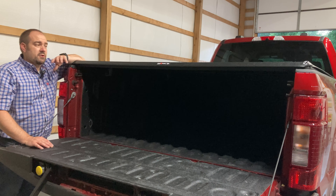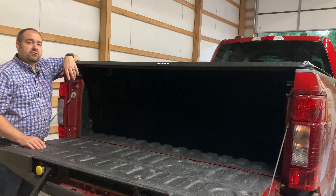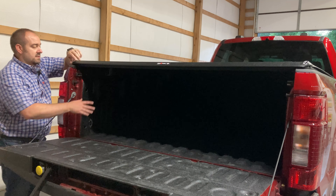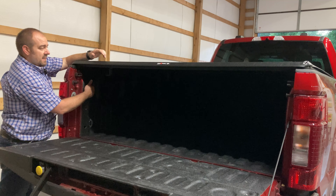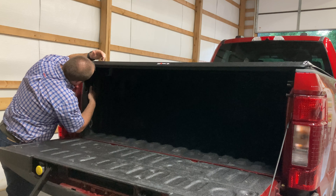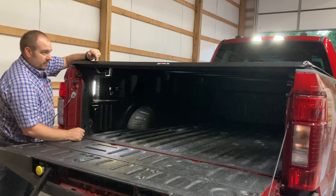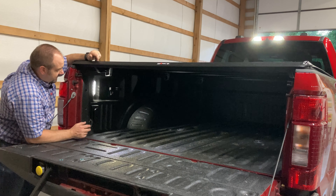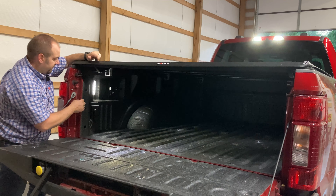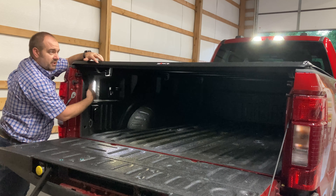We'll be doing a future video where Jennifer and I will talk about must-haves for our new truck. One of the things I really wanted was bed lights inside, and this is exactly why - now I can see what is under my tonneau cover without shining a flashlight in there. I can see all the way back, all eight feet of the bed. Just a little preview of one of the things I'll be mentioning in our must-haves video.